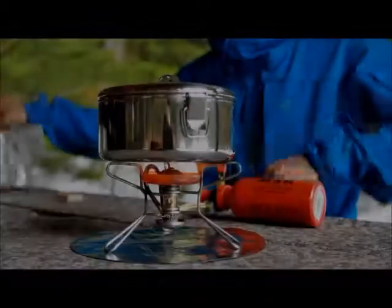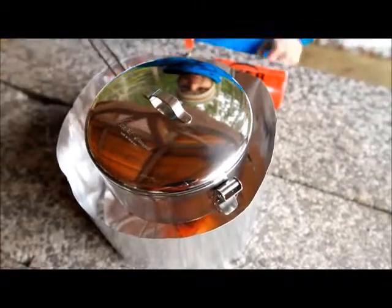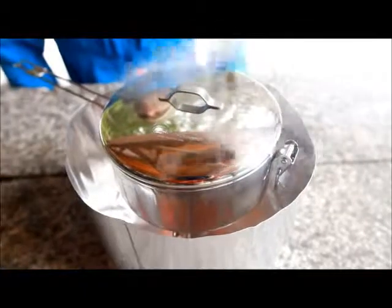An aluminium heat reflector is included as an accessory with every MSR liquid fuel stove. Fitting this around your stove reduces boil times and improves performance in both calm and gusty conditions.